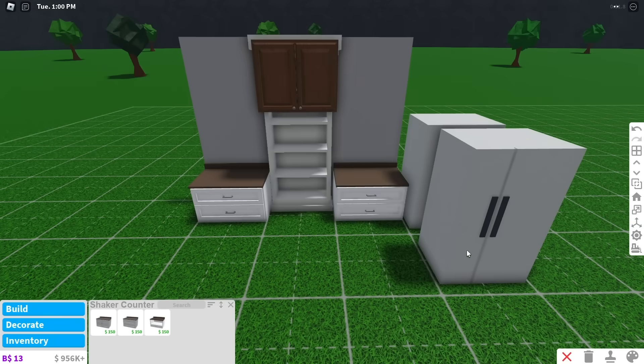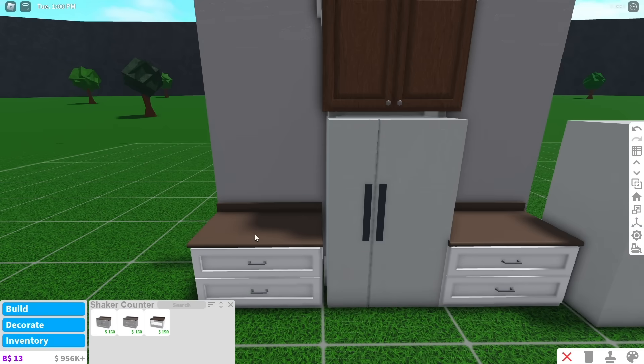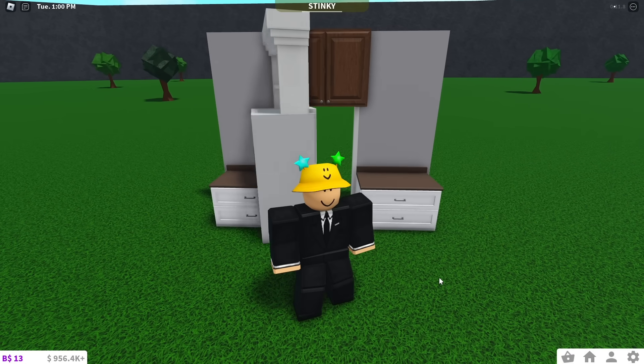Now that you have the fake fridge, place it on the bottom shelf of the bookshelf and transform it down to the floor. Put some counters on the side of the fridge and that's it. You should be able to interact with the fridge when you get close to it.